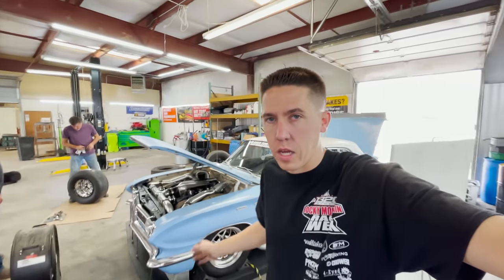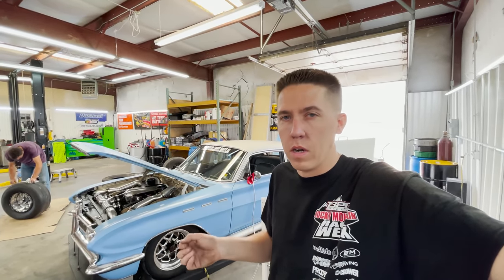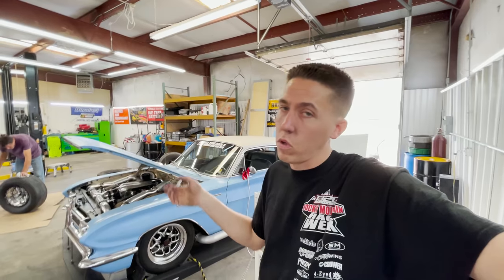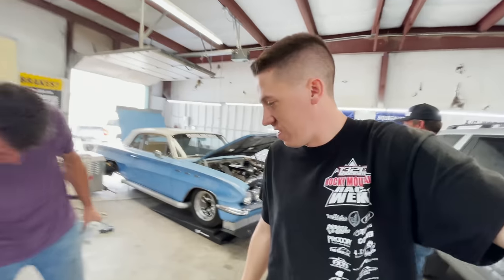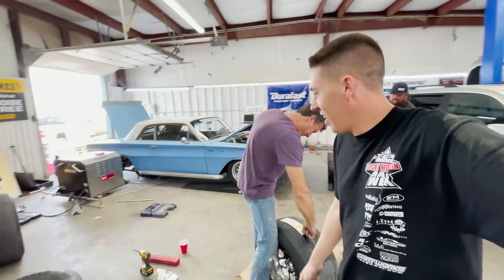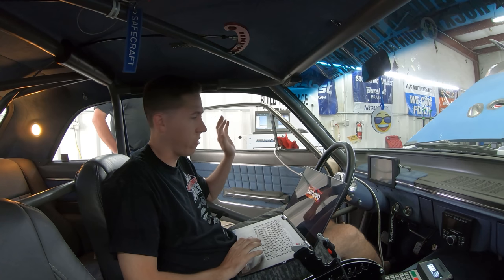The best pass we've ever made in the car was on a lower boost setting — about 23 pounds — and it went 8.47 at 170-something miles an hour. Based on that, let us know what you guys think this car is going to make on the dyno today. We're probably going to make at least a 23-pound pull and maybe turn it up a little bit more to see if we can set a new dyno record. We're going to get the computer fired up, make sure everything's set up for data logging, and leave the tune-up the same because it's been really good at the track.